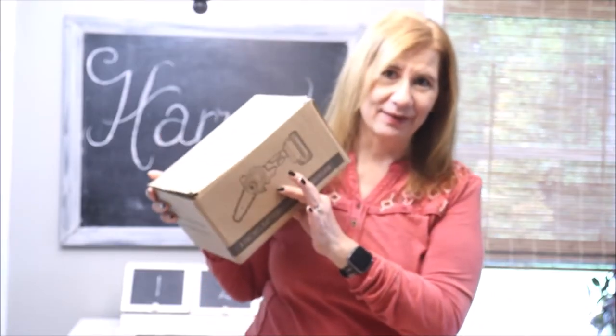Hey friends, welcome back to Bloom Mo Home and Garden. Today we are going to be talking about this little 4-inch battery-operated chainsaw that I picked up recently off of Amazon.